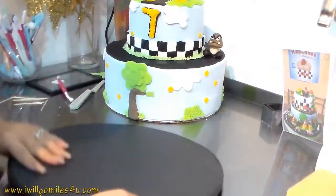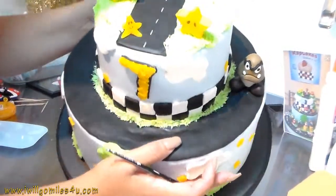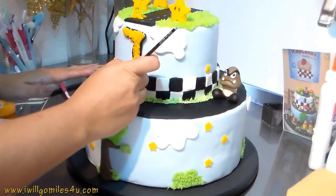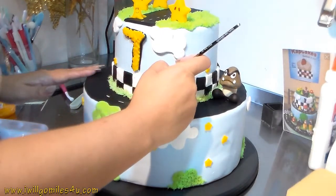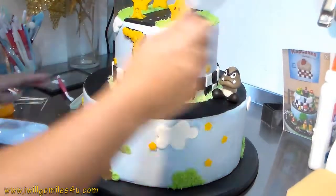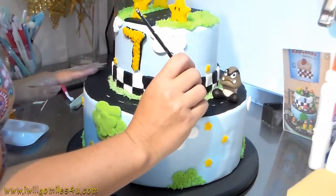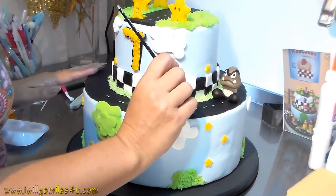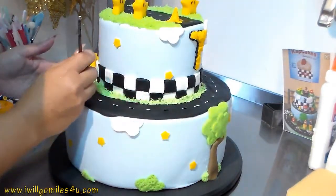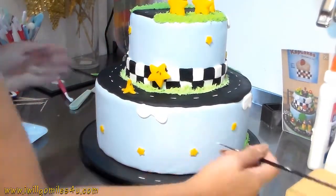For the foam board base, I made two circles, put them together, and with electrical tape I put it around to make a base because I wanted the track on the bottom tier. Then with white I'm making the little dashed lines in the middle of the track so you know it's a track and not just a black stripe. Using the board like this gives a much better look to your cake, and even if you're not making a track you can use it to match your cake theme - like a ballerina shoe or whatever you're making.